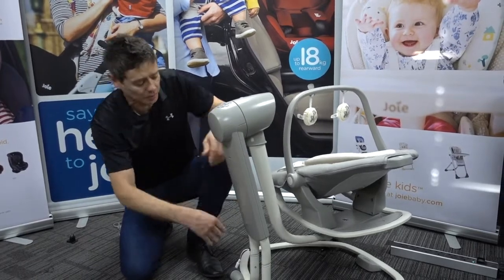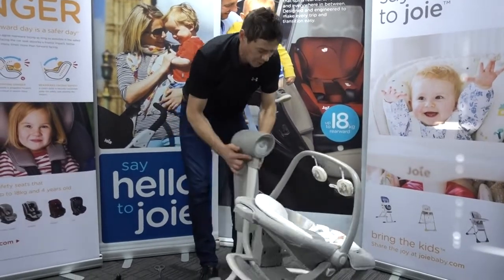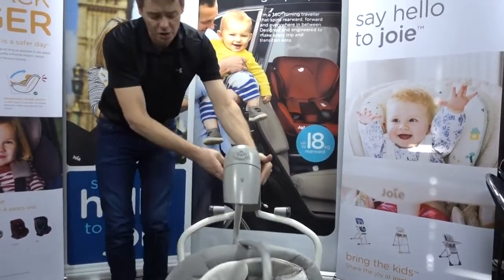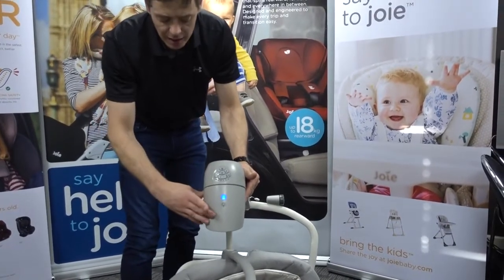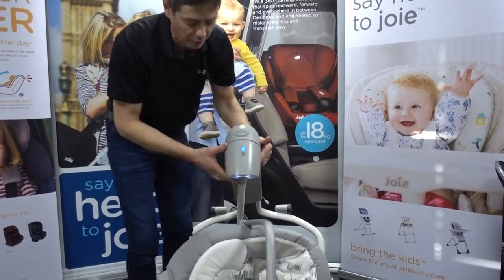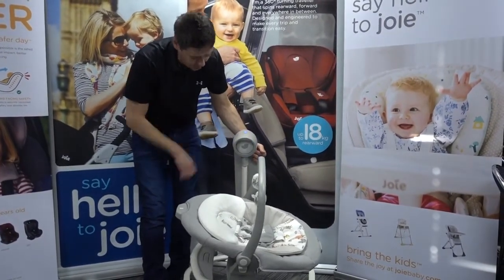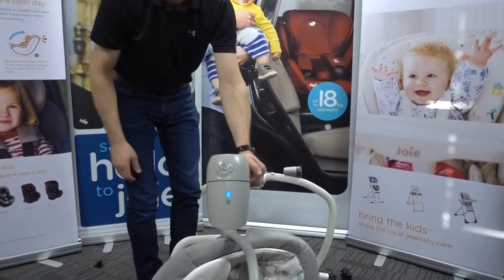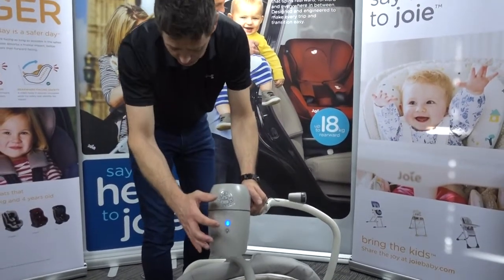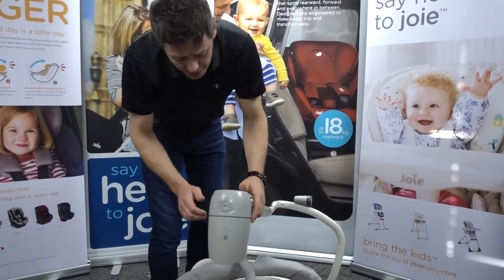Once the batteries are in, the unit is powered up and ready to go. All buttons and features are operated from up here. The light can work independently and there are four different light settings — three brightness levels, with off being the fourth. The light will remain illuminated for a short time and then go off to save power.